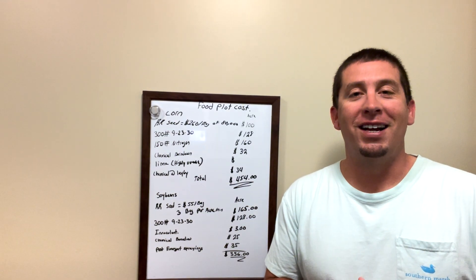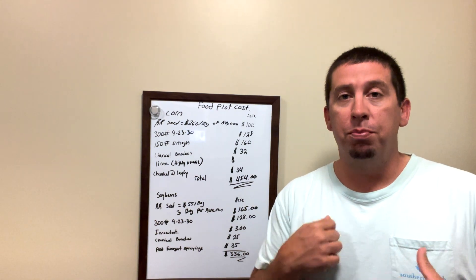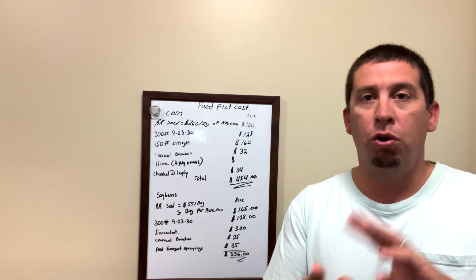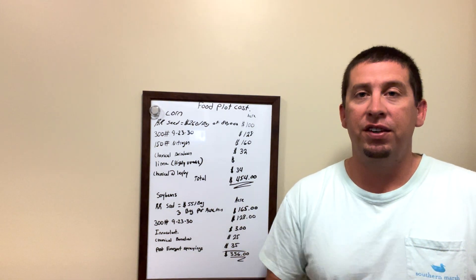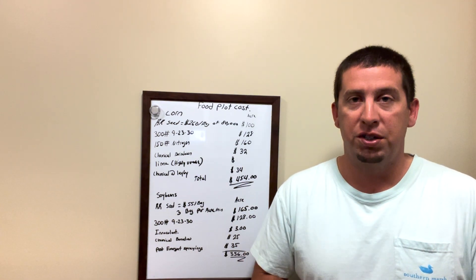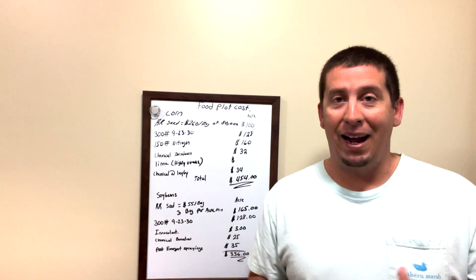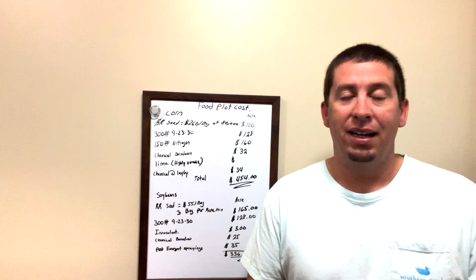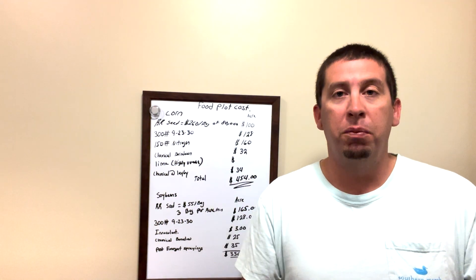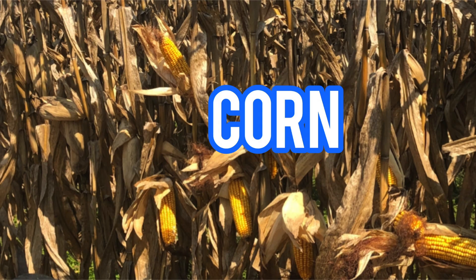Welcome y'all. Thanks for joining us for today's episode. Today we're talking about food plot budgets — how much money is it going to cost to plant that food plot? Today we're going over corn and soybeans, and this is going to be a series. We're going to go over all the different types of plots and how much it costs to produce them. Our budget determines the amount of acres we can plant and what we can plant, so this is very important information for us as food plotters.